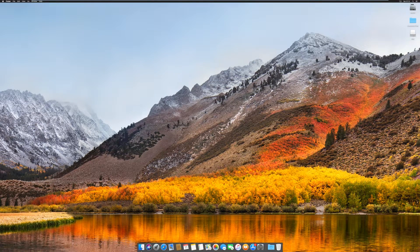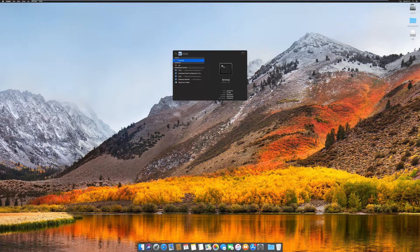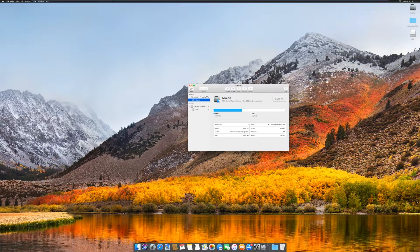Next, plug in your USB drive to the same computer that you have downloaded macOS El Capitan on, and then click on the search icon and search Disk Utility. After Disk Utility is open, click on the view box and select Show All Devices, and then click on your USB drive name — in my case, SanDisk Ultra Media. Make sure your USB drive is 16GB or higher. After you have clicked on your USB drive, click on the Erase button. Name the USB drive USB in capital letters, format as macOS Extended Journaled, and the scheme needs to be Master Boot Record. Make sure you have backed up any important information on the USB drive, then click on Erase.